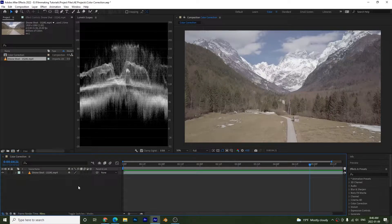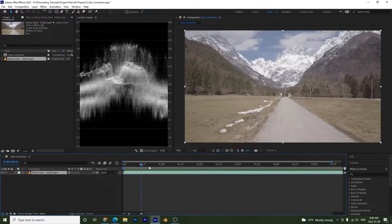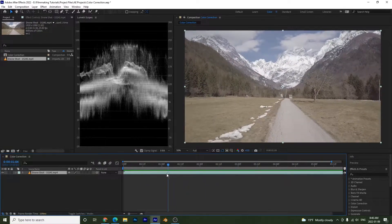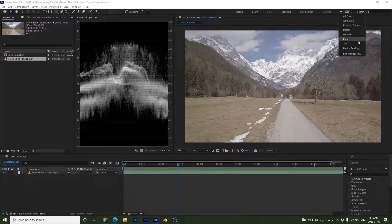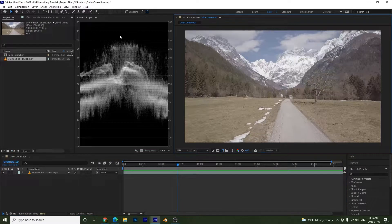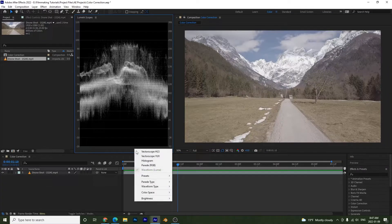Hello and welcome to another After Effects tutorial. In this one we're going to be covering color correction. I have my composition open called 'Color Correction' with a flat drone shot. I have my color panel open — if you don't see it, find it in the list. I also have my Lumetri Scopes open, set to Luma. If you don't see it, click the wrench and make sure you have the Luma waveform selected, not the Parade RGB.